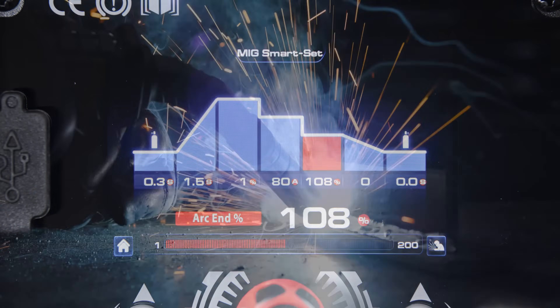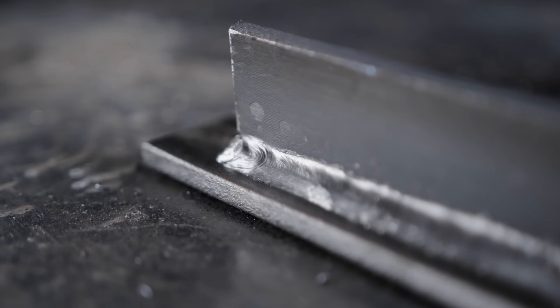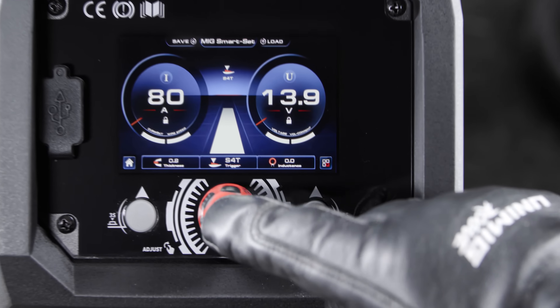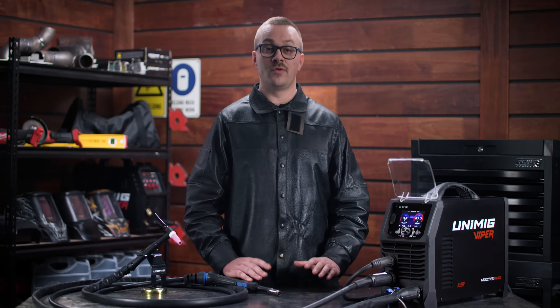End your welds as strong as they started. The arc end feature ramps your welding current and voltage down at the end of a MIG weld so it fills in at a lower amperage, eliminating craters and pinholes. Pick your preferred arc characteristics with the inductance settings — by changing the frequency of your short circuit MIG welds with the inductance controls you can choose your preferred arc characteristics on every weld.